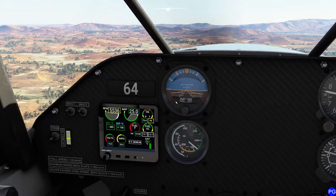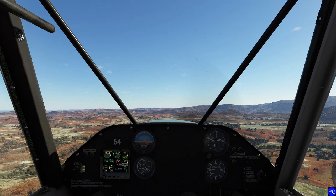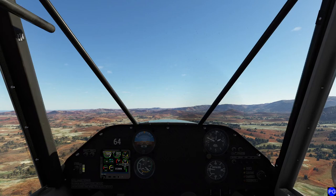So this Rotax engine - theoretically, if my buddy is correct, this should be running a little bit on the cold side. Look at that - 108 degrees in the cylinder head temperature. It's actually glowing blue to warn me that it's cold. So they actually got that detail fairly right, which I think is absolutely pretty cool.